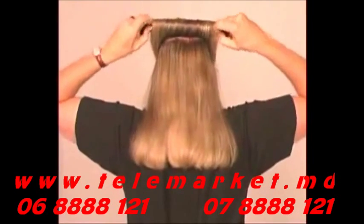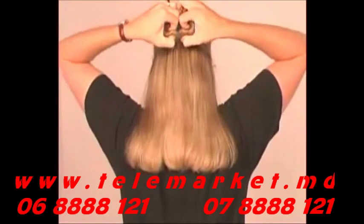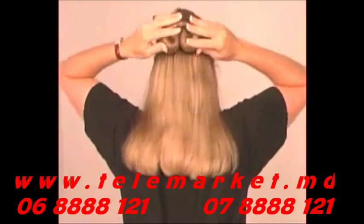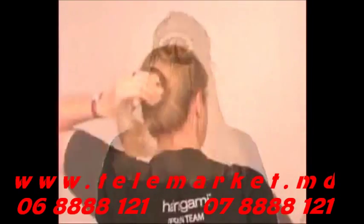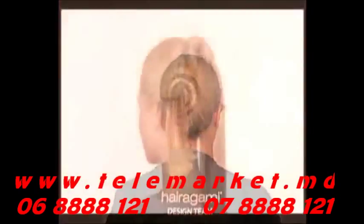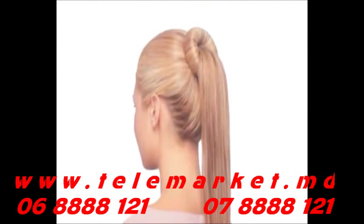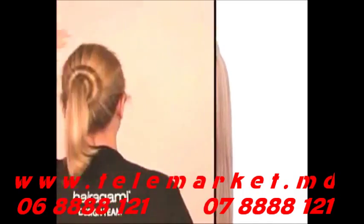Spread your hair between the Hairigami and roll it out to the ends of your hair. Snap the ends so they spring under until they meet. Now gather the length of loose hair below the Hairigami into a ponytail and, twisting it slightly to keep it tight, pull the hair up and through the ends of the Hairigami to make a beautiful bun tail.